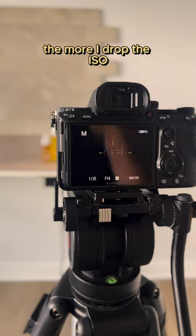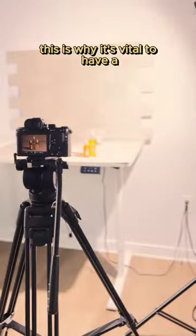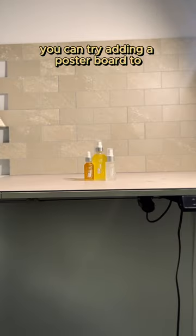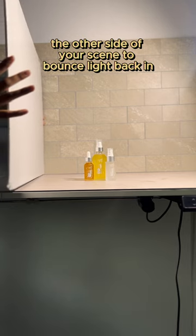As you notice, the more I drop the ISO, the darker the image gets. This is why it's vital to have a strong light source on hand. If you only have one light, you can try adding a poster board to the other side of your scene to bounce light back in.